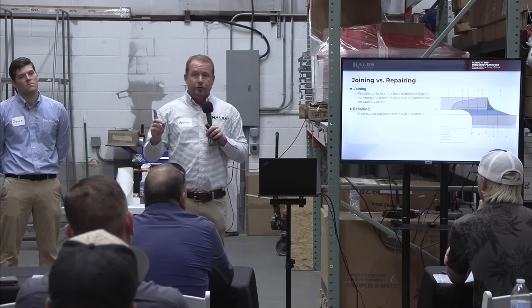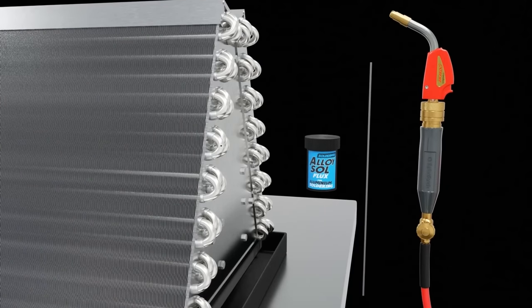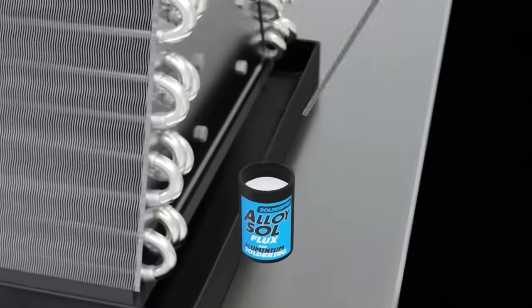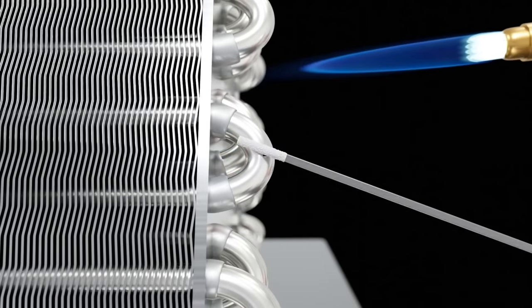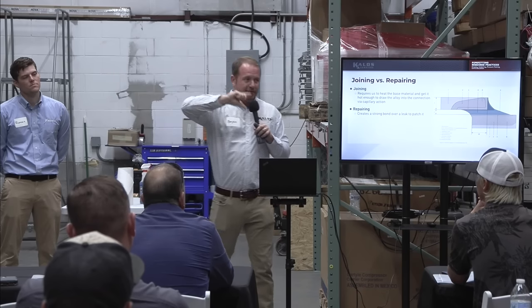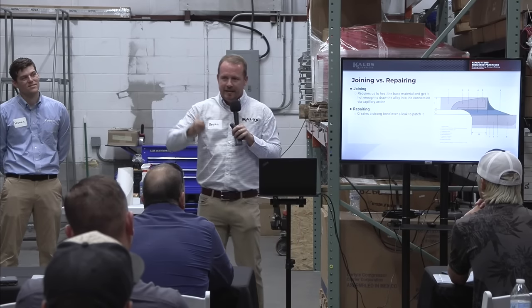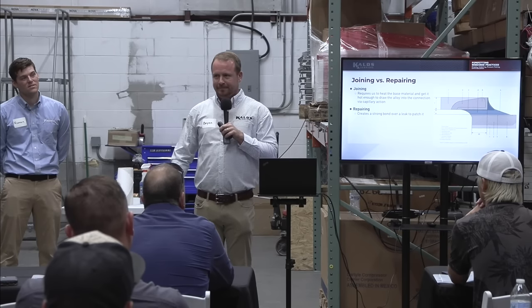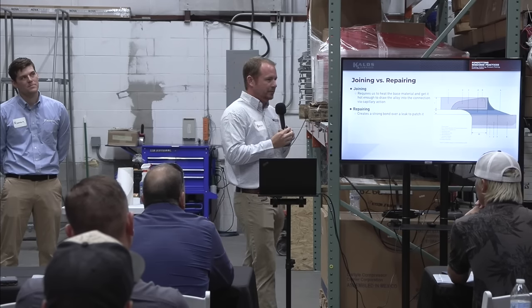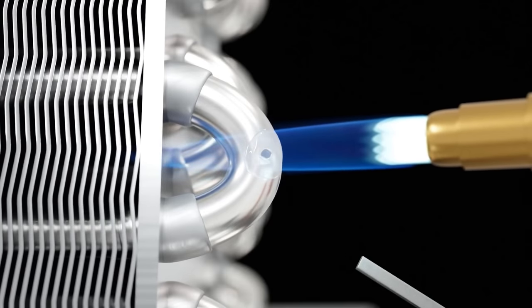Repairing is different. If you're a service tech repairing aluminum, there are really great alloys nowadays — you don't use Silphos or Foscopper; it's a special alloy and special flux. When you're patching a surface channel on a microchannel coil, do you want to draw solder in? Absolutely not — that blocks the tubing. Different alloy, different technique. A repairing technique is a touchy application. A joining technique is: heat it up, get it to the right color, pull the alloy in, move on. Get it to liquid so you can have capillary action.